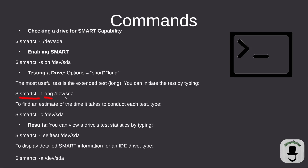To run the long test, use smartctl -t long followed by your drive. To find out an estimate of how long the test will take, run smartctl -c followed by your drive. To view the results of the test, run smartctl -l selftest followed by your drive. To display everything about the drive, use smartctl -a followed by your drive.